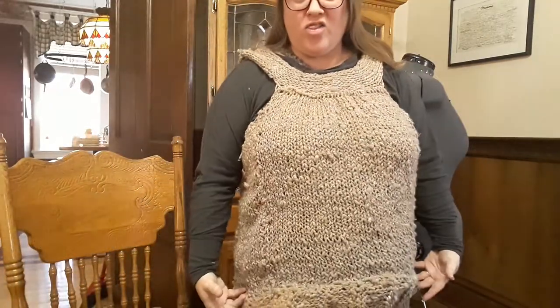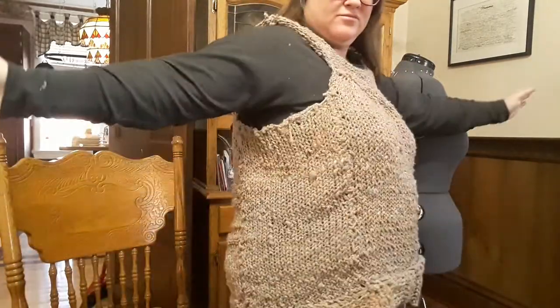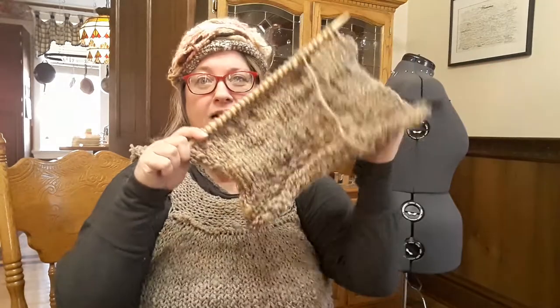Good morning everybody, it's Christy Day and we are continuing on working on the sweater. As you can see the sweater is put together but it's missing the sleeves. We're gonna talk about how I got this nice curve and fit around the arms. It's very simple, and then we're gonna be moving on to how to make sleeves and most importantly the shoulders.